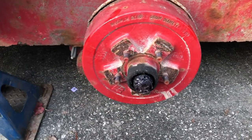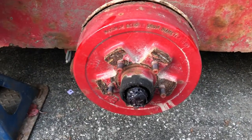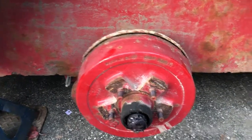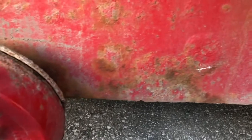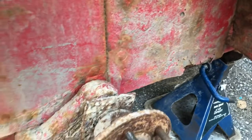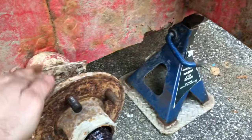Some good news and some bad news. The bad news is these don't appear to have easy hubs — I was hoping for that, where you can stick a grease gun in and push grease to the back. Not a huge deal, just a convenience feature. The good news is the bearings are solid — not shaky — and they spin really well. We also have a mounting plate for the brakes, which is good.